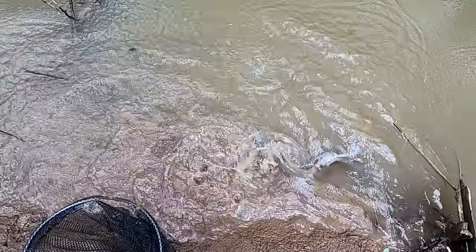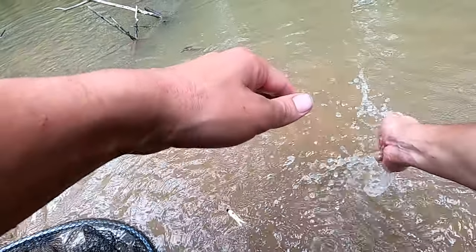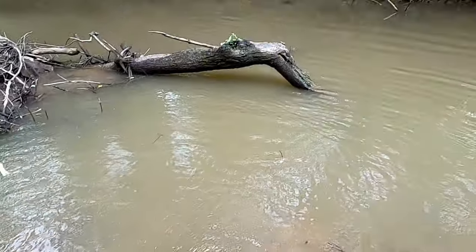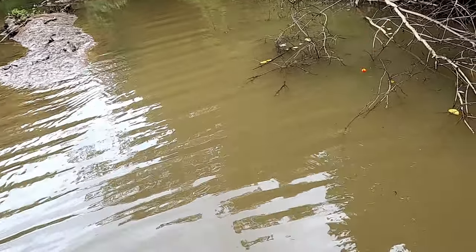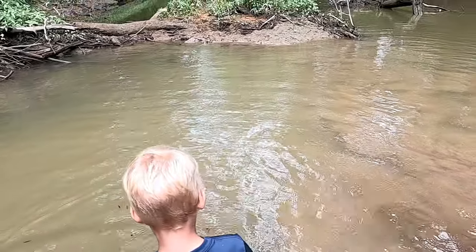It seems like that's always how they go back in. One of the things that's hard about bowfin is they're pretty slippery and they just want to get back in the water, and they are tough as nails.